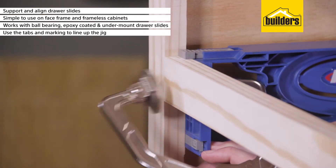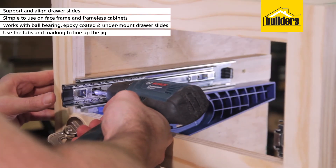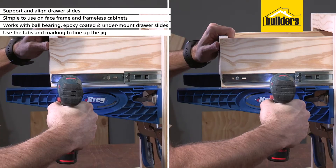It's as easy as using the tabs and markings to line up the jig, clamp it to the cabinet and attach the sliders. It can then be reversed to help you mount the drawers.